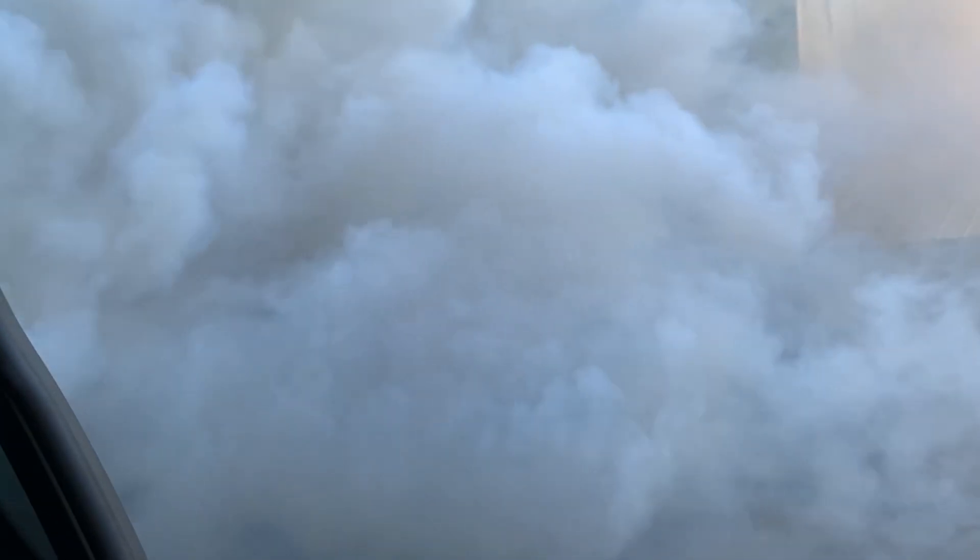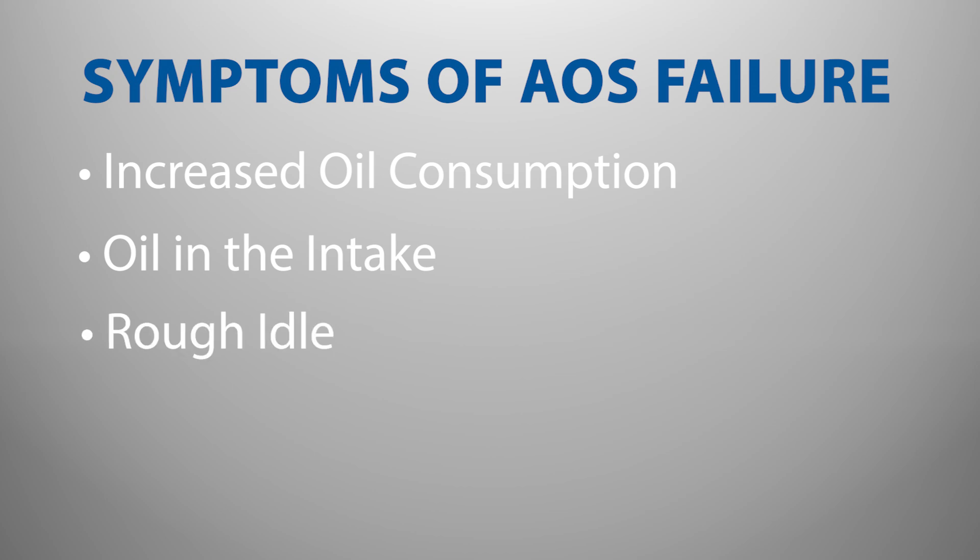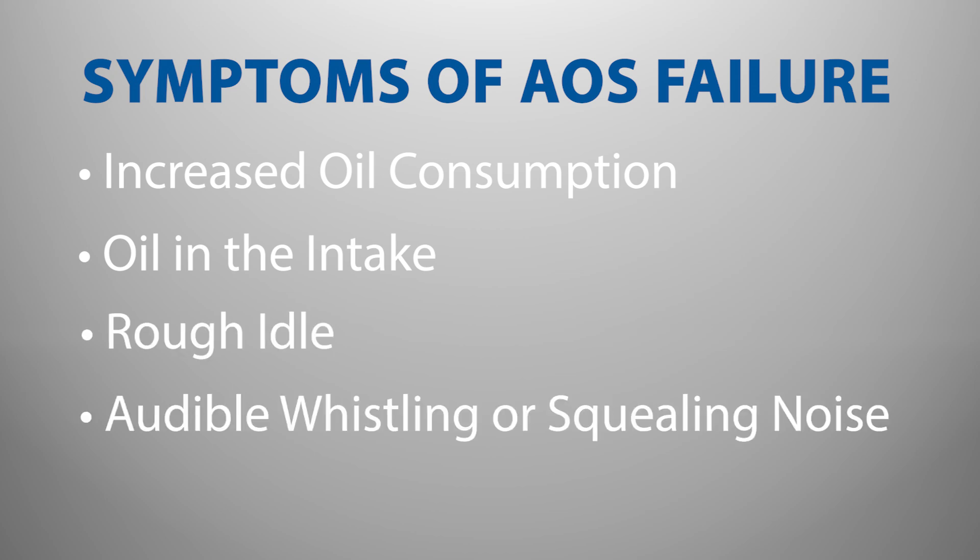This occurs when the compromised AOS allows oil to enter the combustion chamber, which then gets burned off. Symptoms of a Porsche air oil separator failure also include increased oil consumption, oil in the intake, rough idle, or even an audible whistling or squealing noise from the engine.